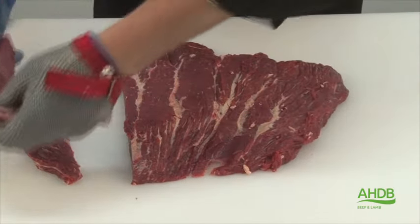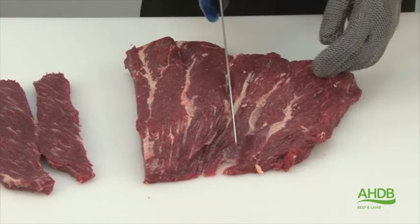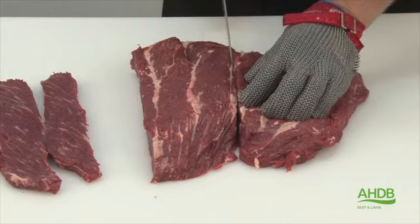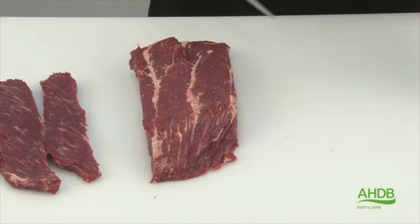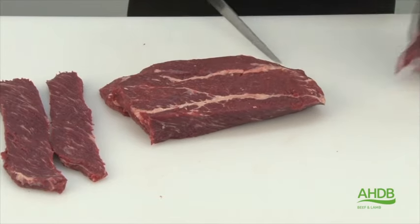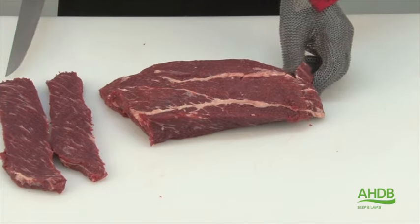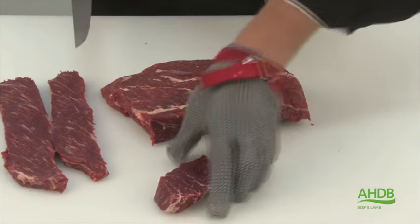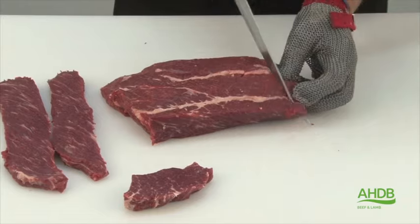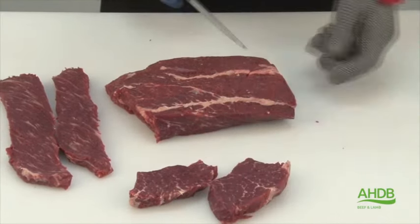Alternatively, we can cut this muscle block in two and create smaller steaks. As you can see, the larger steaks are cut along the grain of the meat, while the smaller steaks are cut across the grain of the meat.